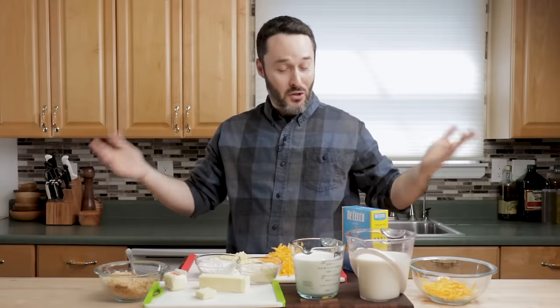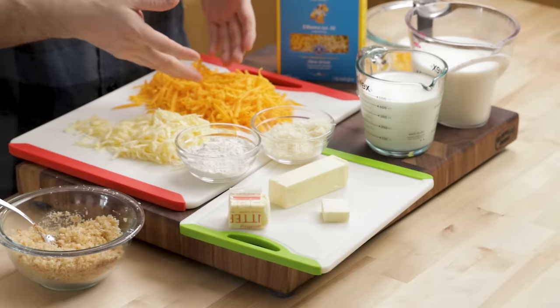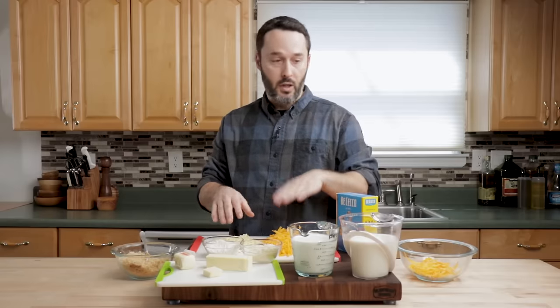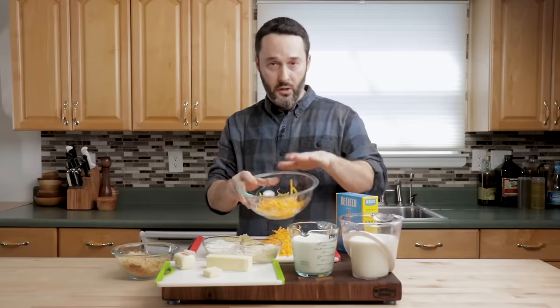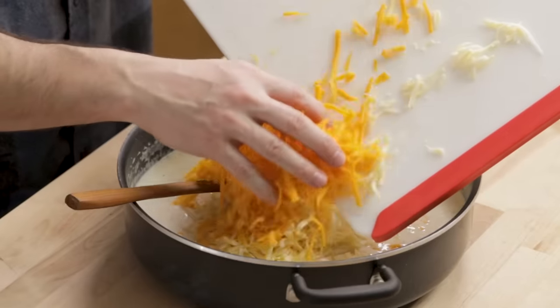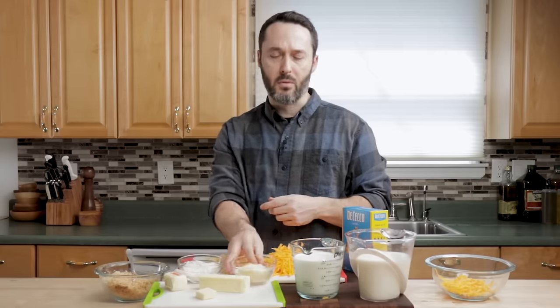I always like to show you all the ingredients. We have one pound of pasta — I'm using elbow macaroni, but use any type you like: rigatoni, penne, cavatappi — that's a cute little one for baked mac and cheese. We did three and a half cups of cheddar, two cups of fontina. I took a half cup of each and put it in a bowl here — this is gonna go on top of our baked mac and cheese, in addition to the two cheeses going inside the cheese sauce.